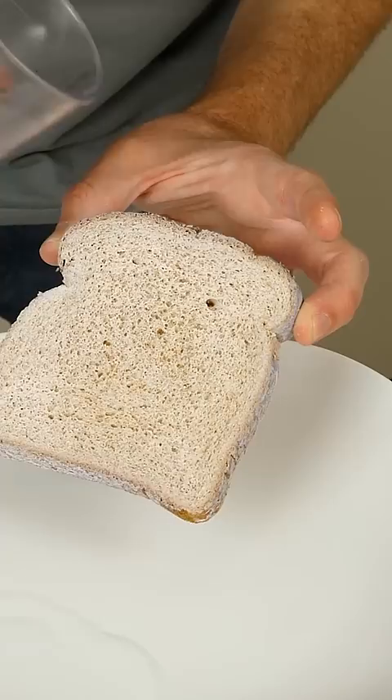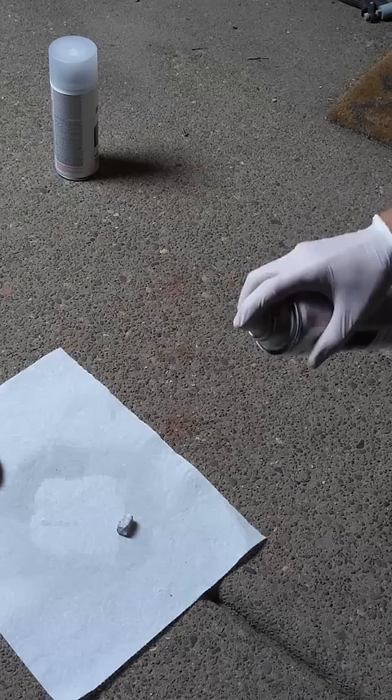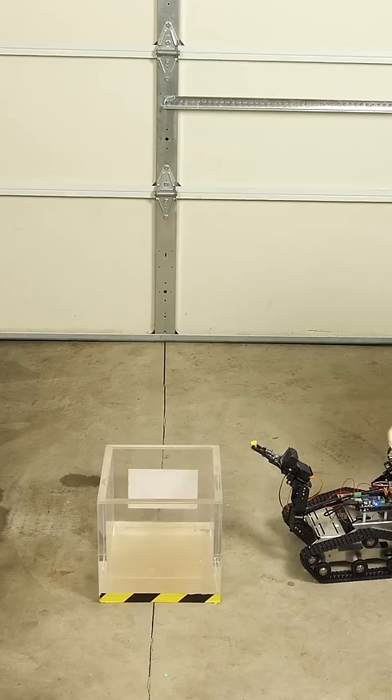What's the worst thing that you'd never want to get wet? A chunk of sodium. So let's coat some sodium with Neverwet and then throw it in water and see if it still explodes. Here we go.